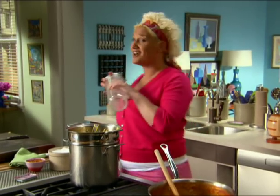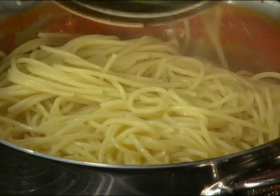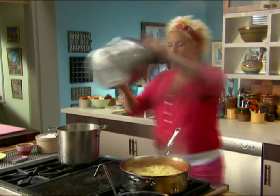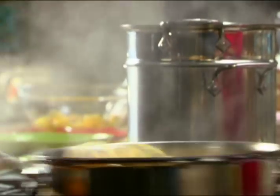We're gonna pull it out of there and toss it in the sauce, and then we're gonna be ready to eat. This is how we finish pasta always — it cooks in the sauce. We toss it around in there to perform the marriage of the pasta and sauce.